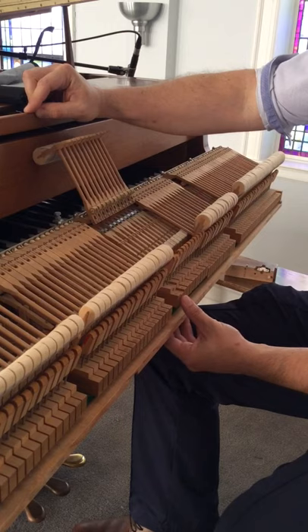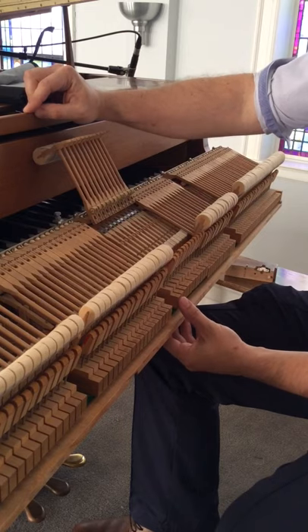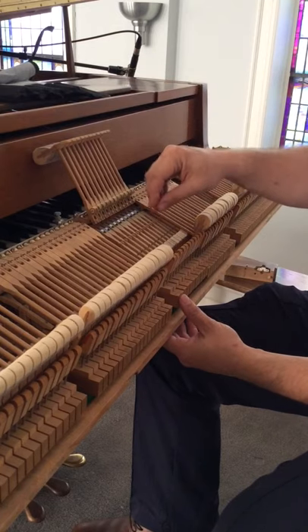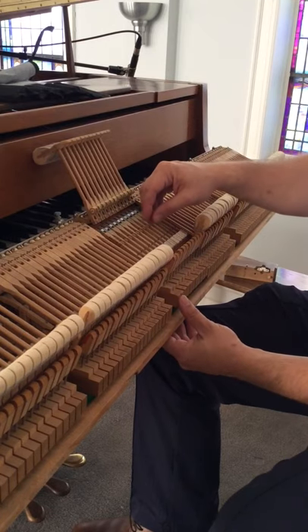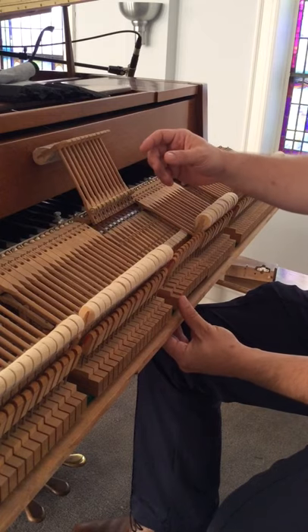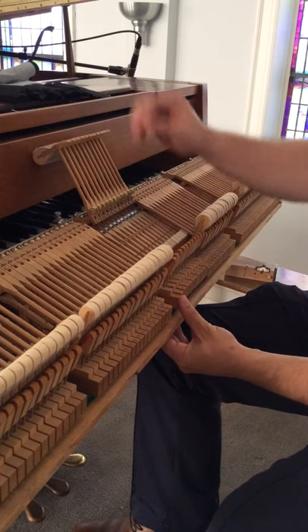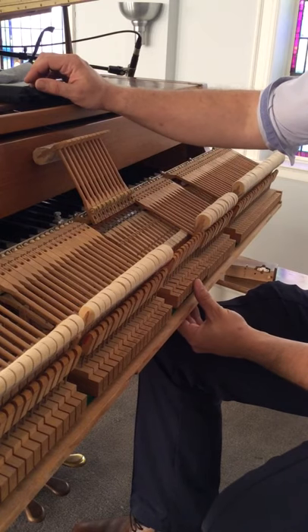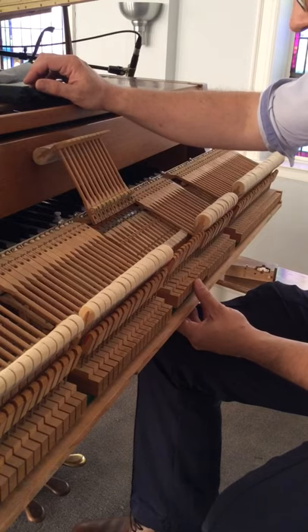Normally it's being stopped by the repetition lever hitting the drop screw, sometimes by the jack hitting the regulation let-off button. So when you're using this method, the best thing to do is to actually pull down on the key before you start looking for the movement of the jack, because you want to make sure that what you're seeing is really the beginning of escapement, and not after escapement has started.